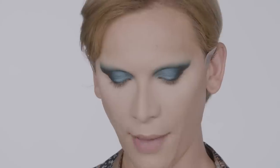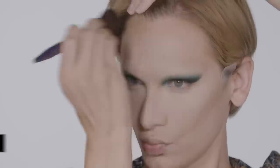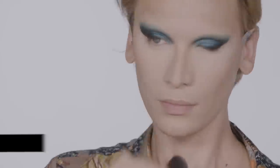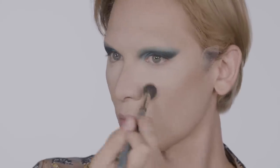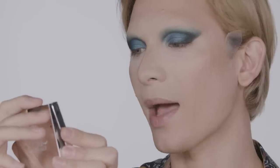Now that my face has been fully set, I'm going to be moving on to the face form. This is really interesting because it actually has your contour right inside, which is making it very easy for me. And an illuminating, nice peachy blush, which will go really great with this look. So back to my face forms in the shade Light, I'm going to be using the illuminating blush to bring out the cheekbone.